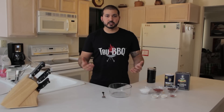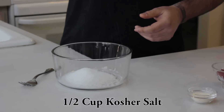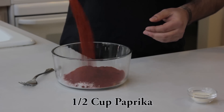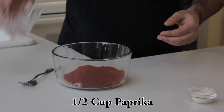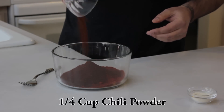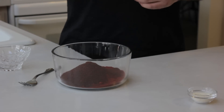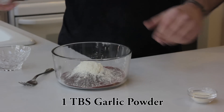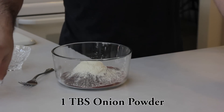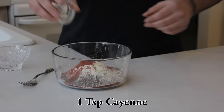Let's get started. We're going to start off with a half cup kosher salt, half cup paprika, quarter cup chili powder, one tablespoon garlic powder, one tablespoon onion powder, and one teaspoon of cayenne — oh yeah, because I like it spicy.